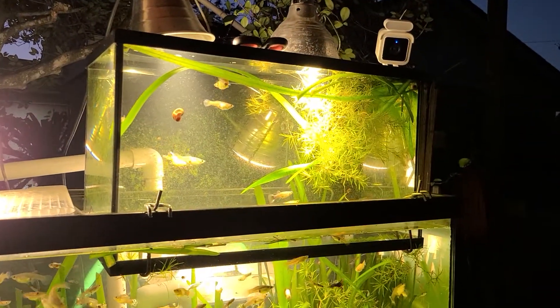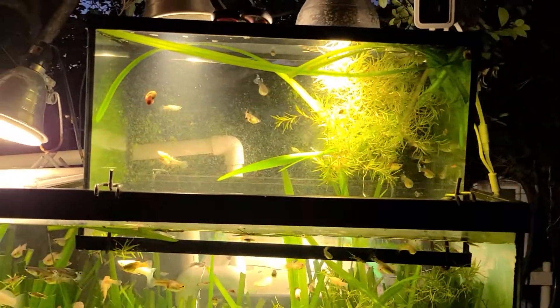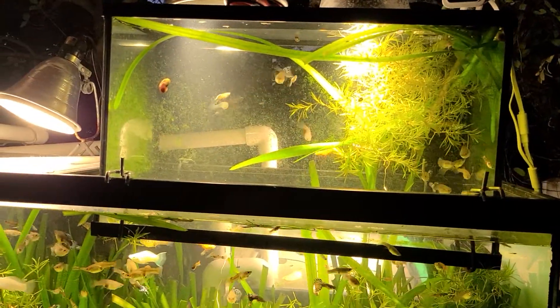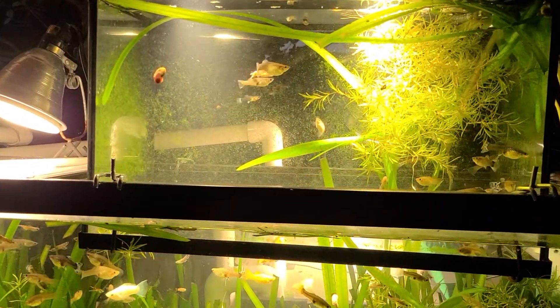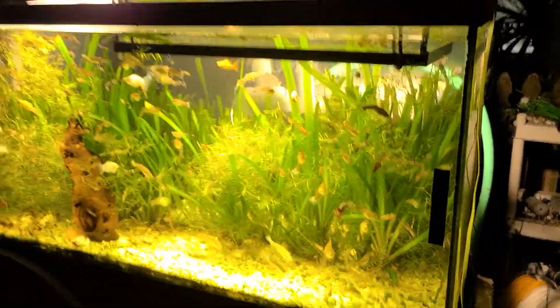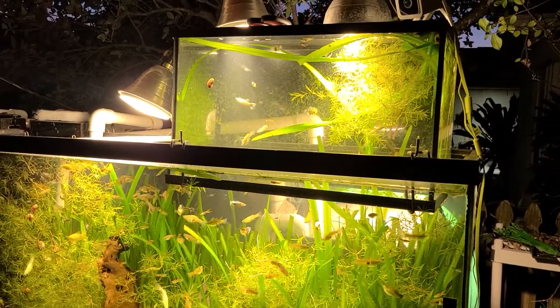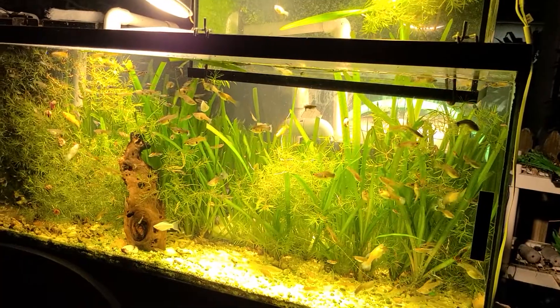I saw this idea online and thought that'd be kind of cool — a little inverted 10-gallon in the top of there so the guppies can have a little more area to look around. All nice and clean. I have not cleaned this tank since I set it up. There's a little bit of algae on the top but hardly anything at the bottom.